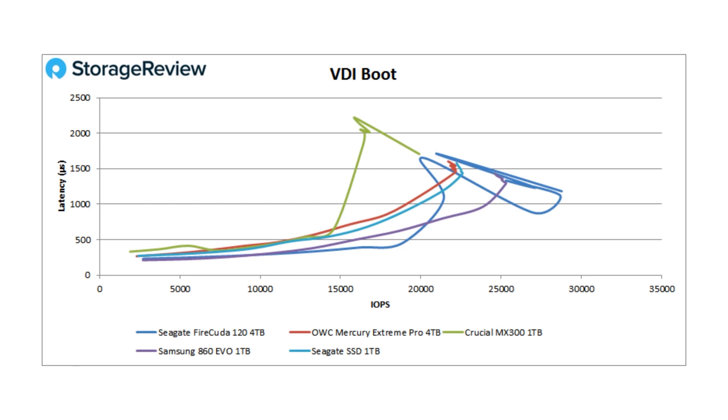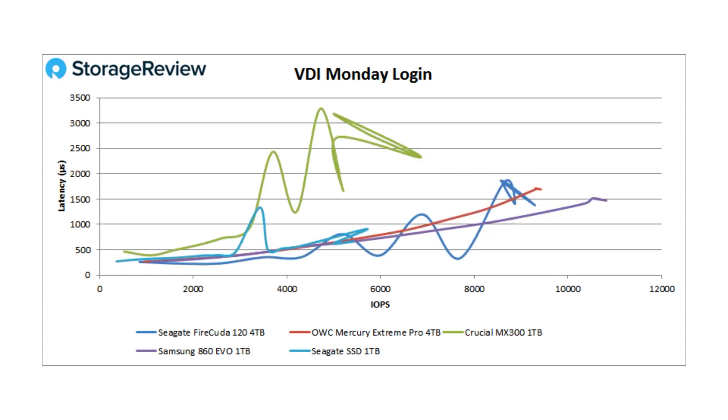In the VDI boot workload, it gets a little sporadic at the top load level — though at that range you're going above full saturation, so most drives probably aren't stretched there. It performs pretty strongly, and up until the higher load levels it offers the lowest latency, particularly at around 20,000–21,000 IOPS. In the VDI Monday login workload, it shows a kind of triple-hump camel profile — that range is where garbage collection starts to kick in and things get a little weird — but it performed pretty well. Samsung did lead that pack again, but that's just how different drives perform.